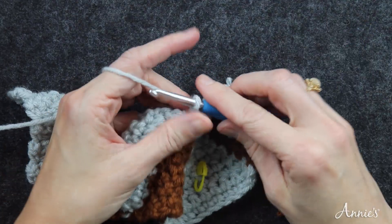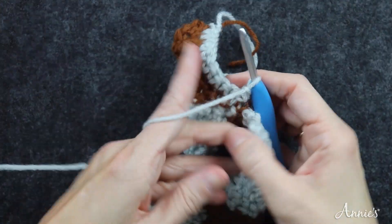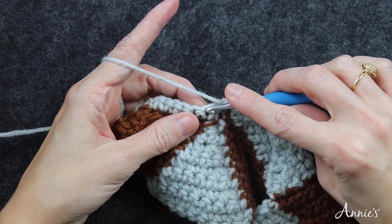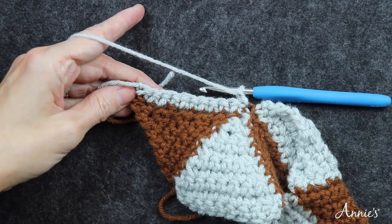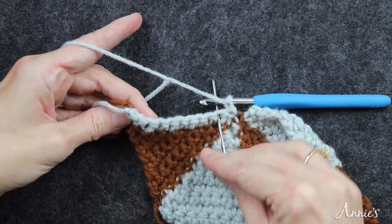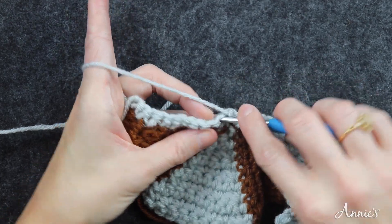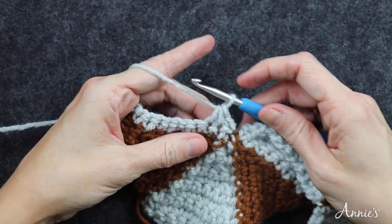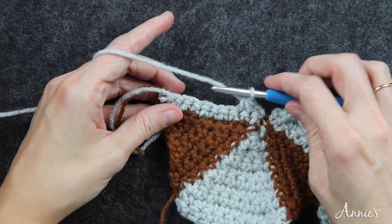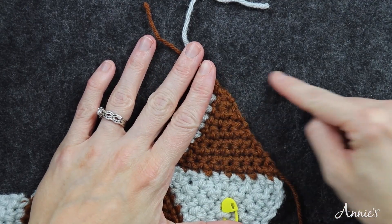For row two, repeat rows two through ten of strip one first triangle. When you turn, that first stitch is the slip stitch, so your decrease goes right there. If you're unsure, count ten single crochet stitches to find where to insert your hook first for the decrease. Then just do your decrease, single crochets until the last two, then another decrease. I'm going to finish this triangle and then we'll talk about how to do the filler piece.